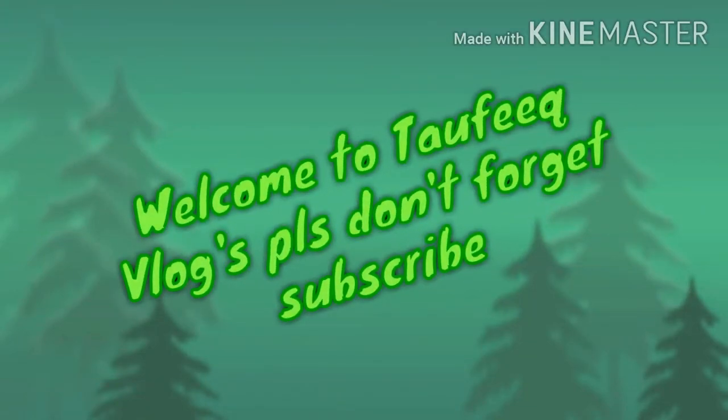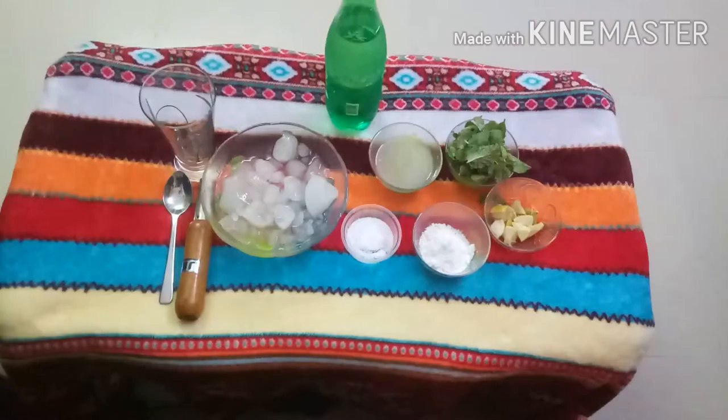1, 2, 3, come on! So, hi hello friends, we are watching Tofik Vlogs. Today we are going to make Mojito at home.